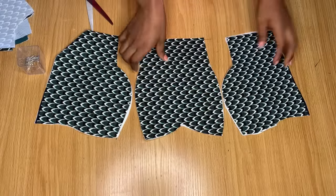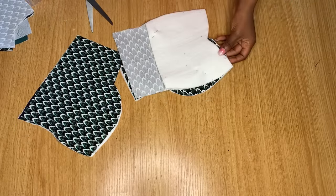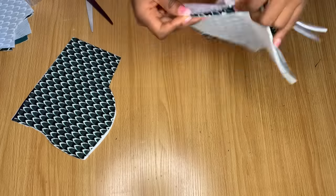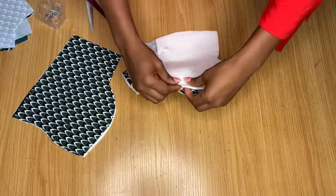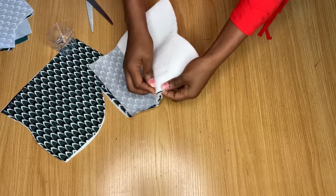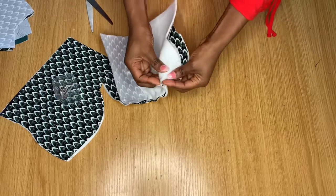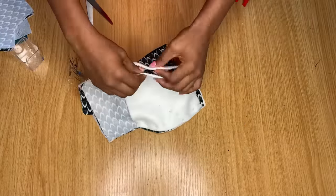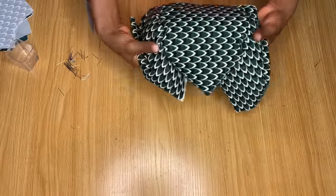Once you've pinned the wadding to the actual fabric, place your fabric pieces together right sides facing each other. Start pinning from the end of the fabric — don't start from the top. Starting from the end means any excess will be at the top and easy to trim away. Continue arranging your pieces together as you pin, making sure everything is properly aligned.